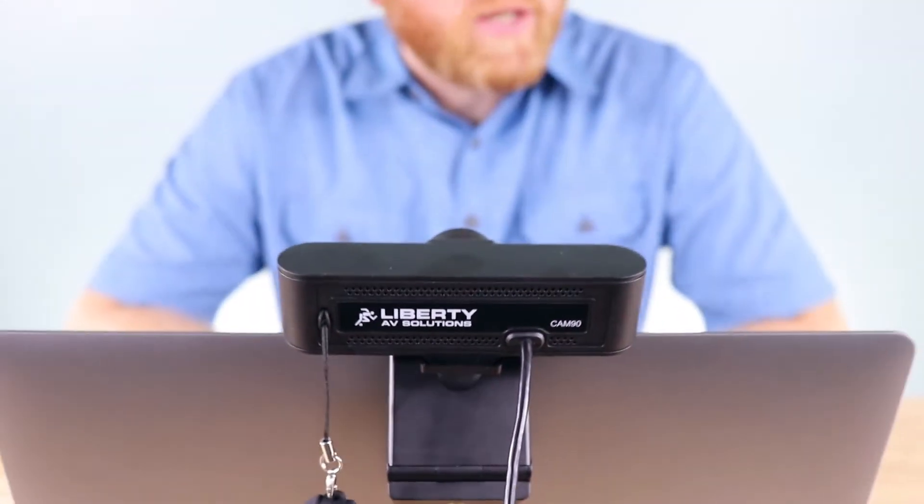A truly plug-and-play device — no drivers are required when using systems like Teams, Zoom, YouTube, FaceTime, and other popular applications. Liberty's DigiLinks USB webcams are available in two different options with varying fields of view.